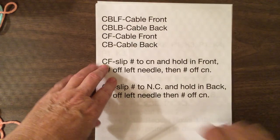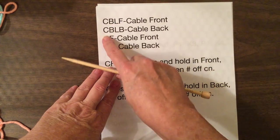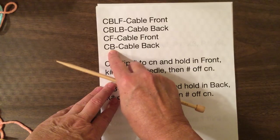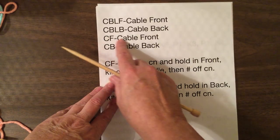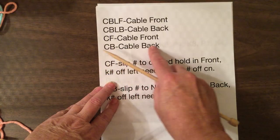To look at how they are abbreviated, a lot of times you'll see CBL standing for cable with F for the front, or CBL for cable back. Or they'll abbreviate it as CF for cable front, CB for cable back. They put a number in front of these, so like this would be three, which means you hold three stitches in front, or here they do two, and that would be two stitches held in back.